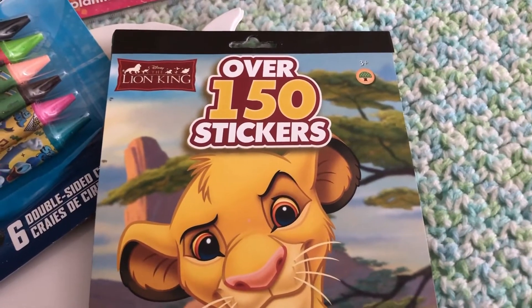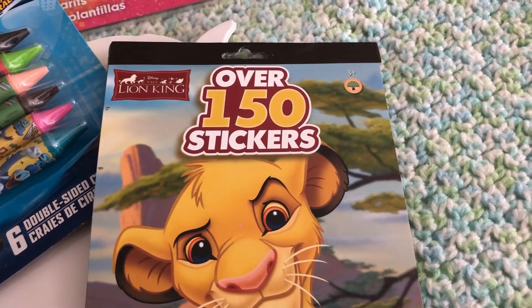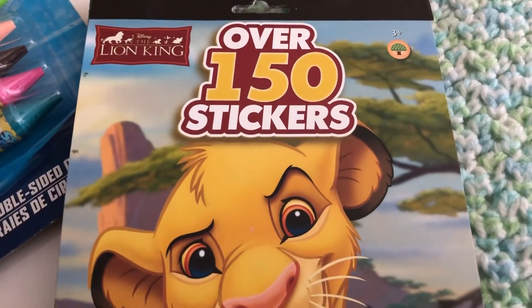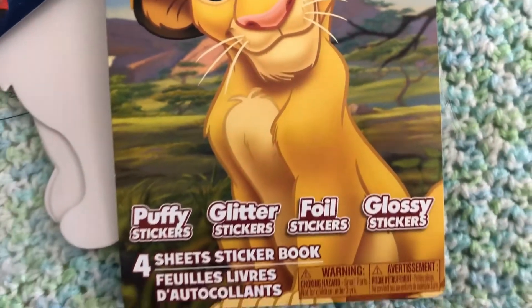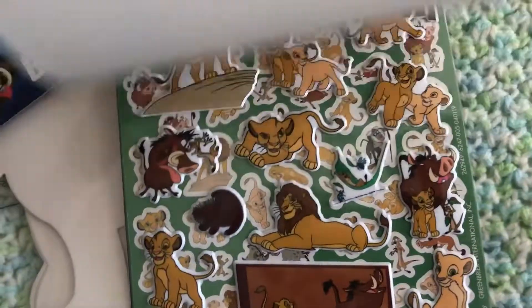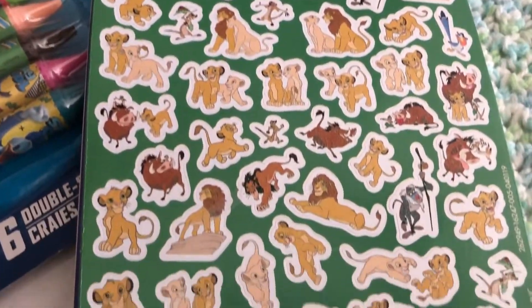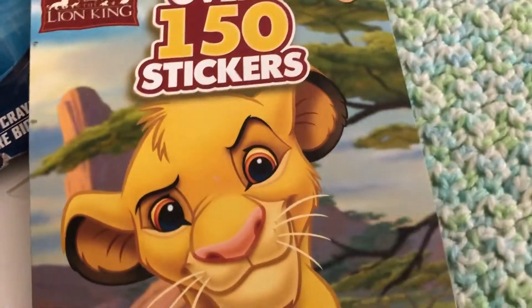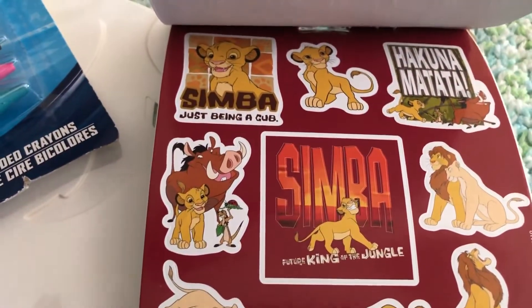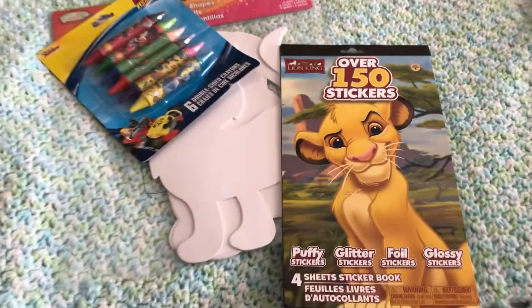I was really excited to find this and they only had one, which means it went pretty fast. I went through all of their stickers because I was going to grab more for my friends for their kids, but they only had one. This is for the new Disney Lion King movie that just came out — you get over 150 stickers. I'll quickly show you guys the inside — super excited to have found that.